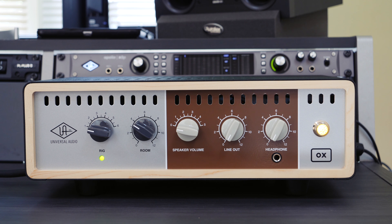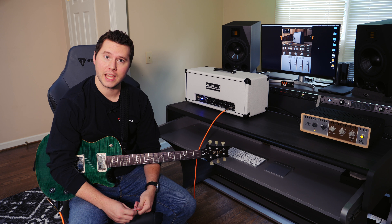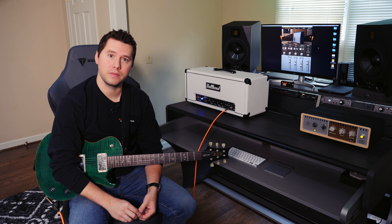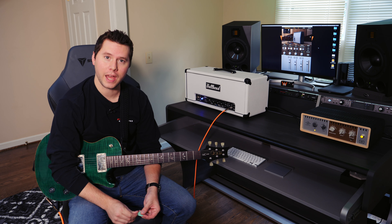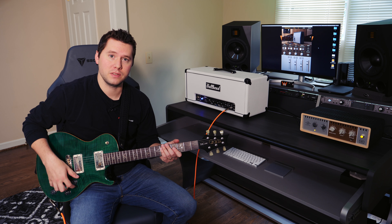I want to tell you guys a little bit about how I'm going to use the Aux and then maybe you can figure out if you're interested in getting one. There's a link down below if you want to check out the specs and all that good stuff, but I'm basically going to run through how I'm going to use it in my studio.